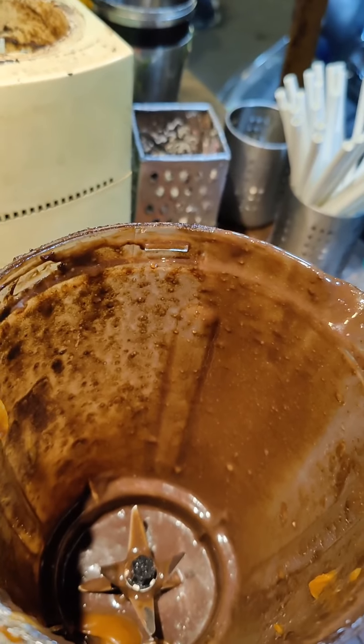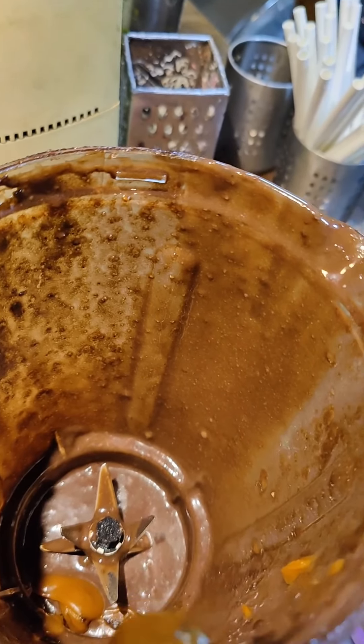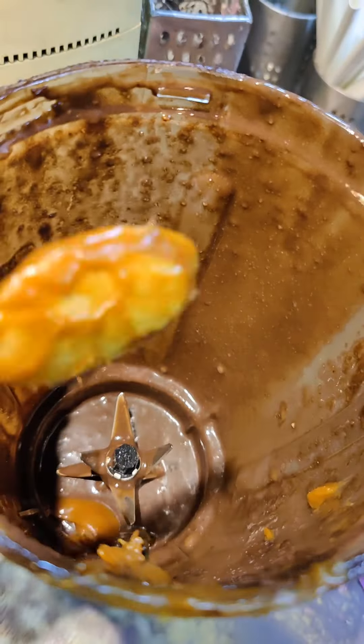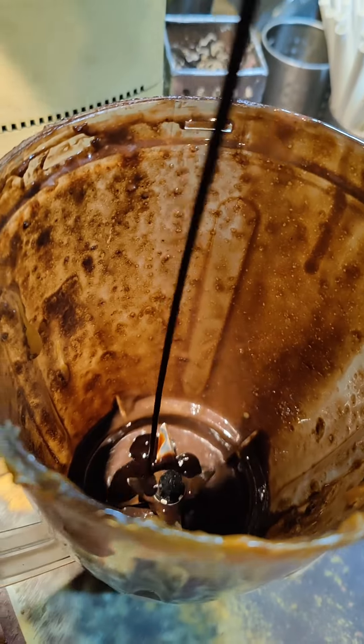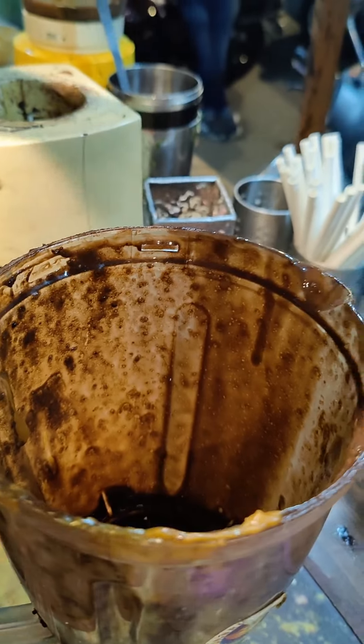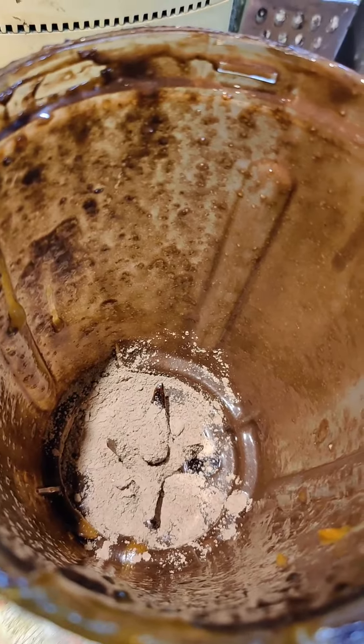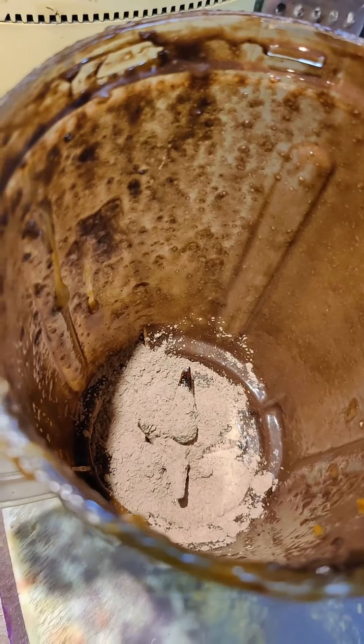Caramel — I will add the caramel in the first place. Chocolate sauce. How much chocolate powder will you add? 1.5 chums. I will add the sauce.